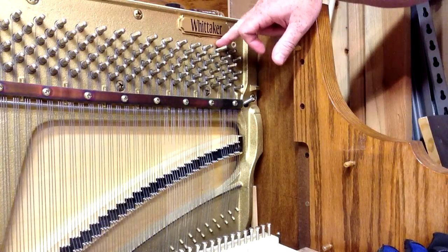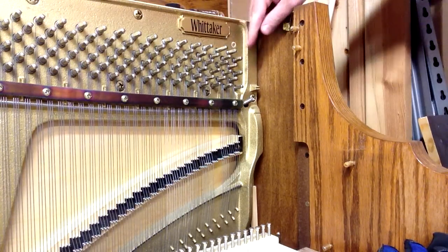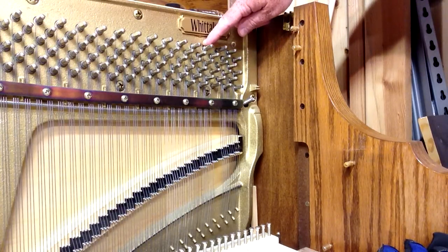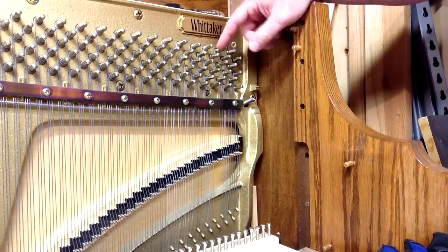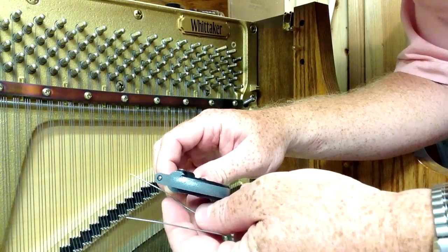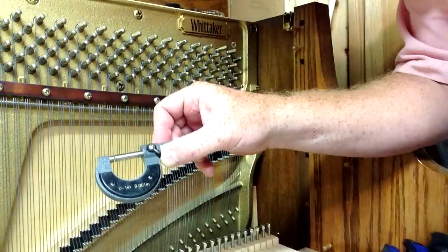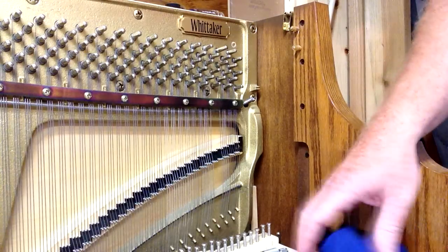Sometimes the wire sizes are stamped on the plate. This one doesn't have it, but some pianos do — it'll say like 13 here, meaning that size applies until you see the next size, like 13.5, 14, 14.5, and so forth. I measured this — we've got another video that shows you how to measure with a micrometer — and this one is 32 thousandths of an inch, which is 0.032 inches, equating to size 13.5 on our piano wire gauge chart.